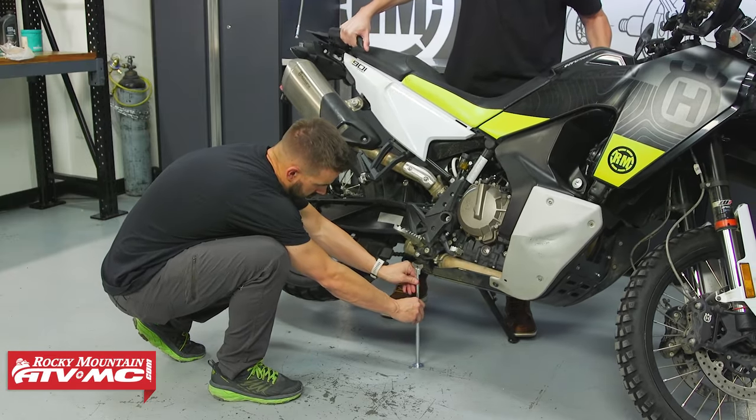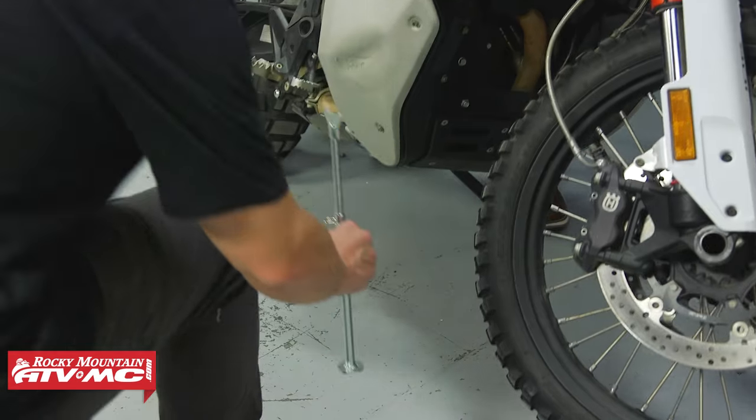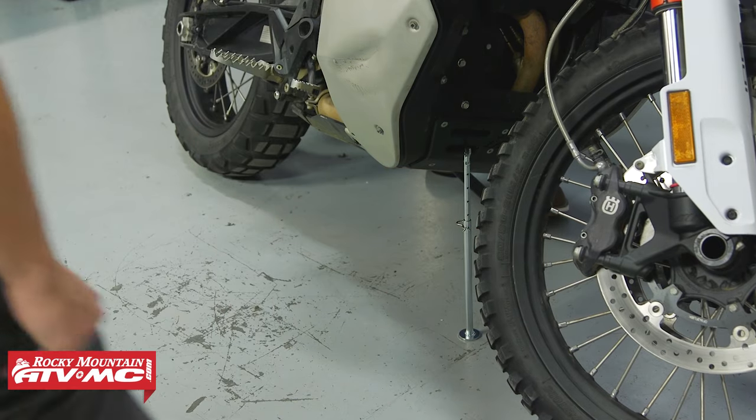That will keep either the rear or the front wheel off the ground. On this 901 Norton, the foot peg was a perfect location to get the rear wheel off the ground. If it was the front tire that we needed off, we can utilize the skid plate to do that.